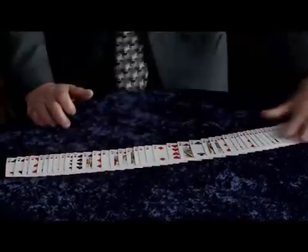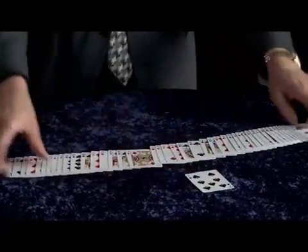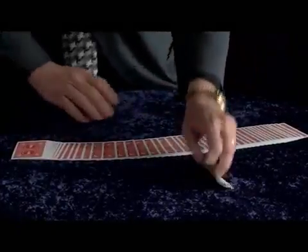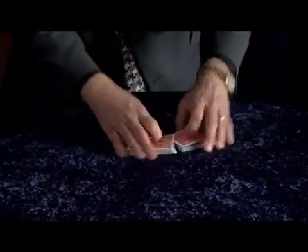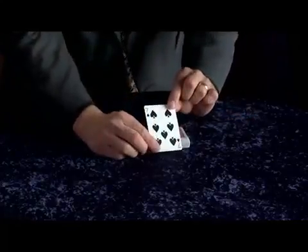Any card can be freely selected. Let's say for example they pick the seven of spades. You then take that card, the spectator can place it any place back into the pack, and all you have to do is give the deck one simple shuffle just like this. Watch closely and believe it or not, that chosen card is under complete control right here on the top of the deck.